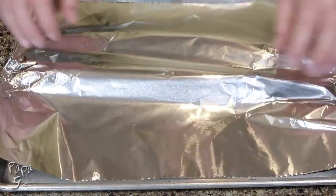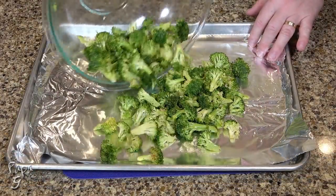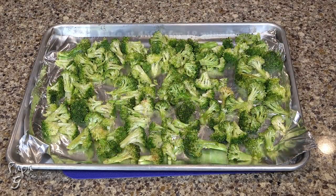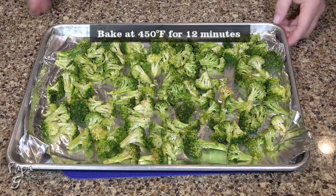Line a baking sheet with aluminum foil. Pour the broccoli onto the foil and spread as much as possible so as not to overcrowd the broccoli. Place in the middle of a preheated 450-degree oven for about 12 minutes or until the stems are fork tender.